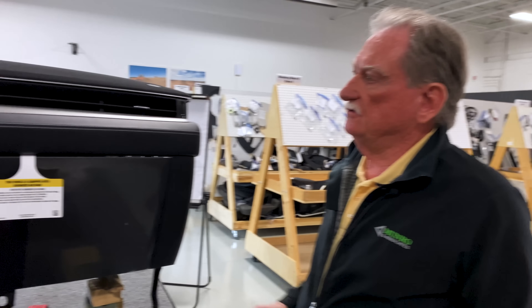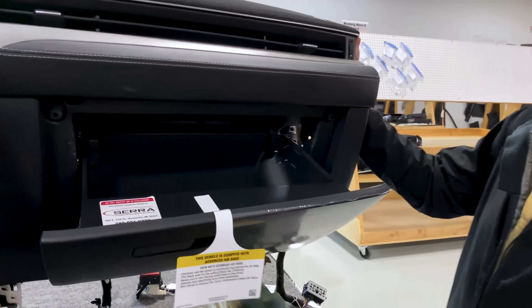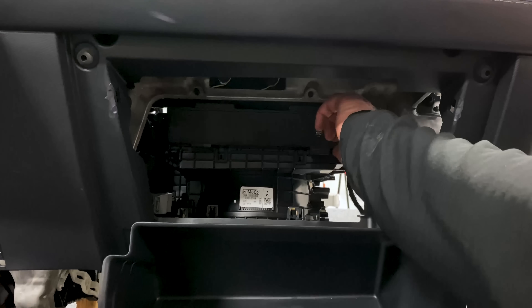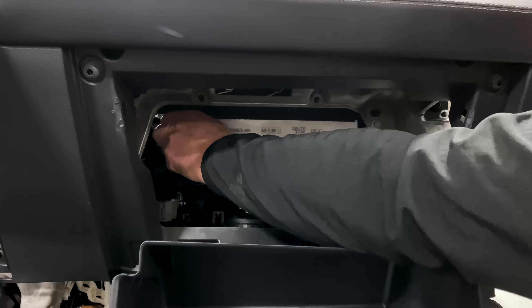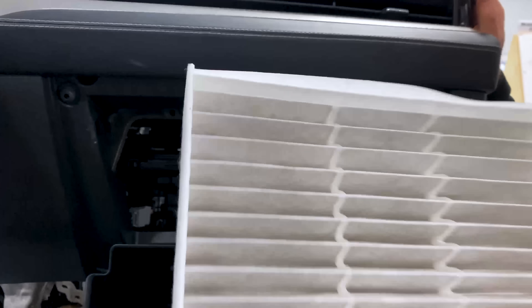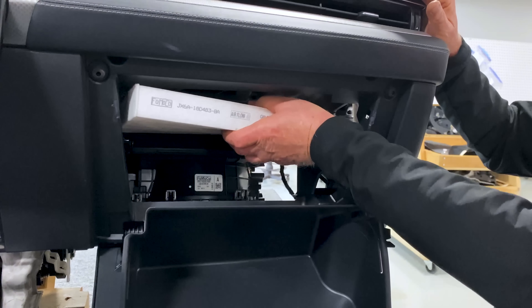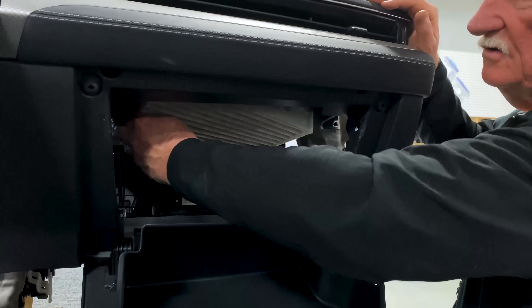Moving on to the air filtration system — there is a filter in this car and it's relatively easy to get to. You drop the glove box and there's a little trap door. You pull that down and pull out the air filter to put a new one in. This is relatively simple. Some of the products we've looked at, you might as well forget it — you almost have to take the instrument panel off to replace them.